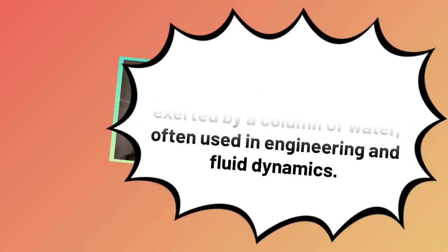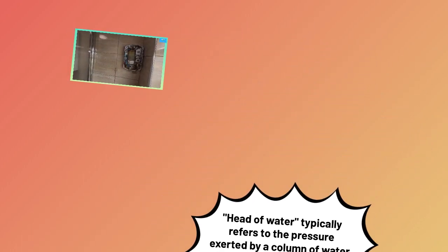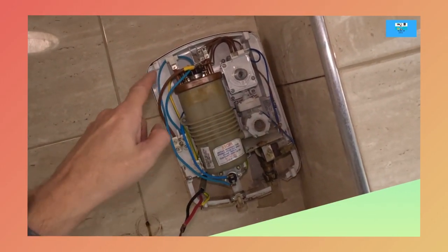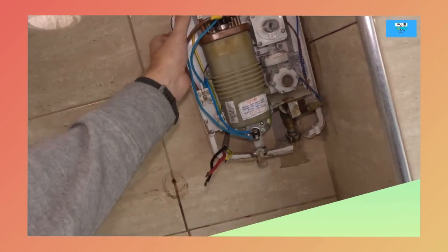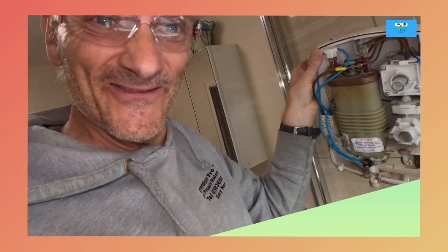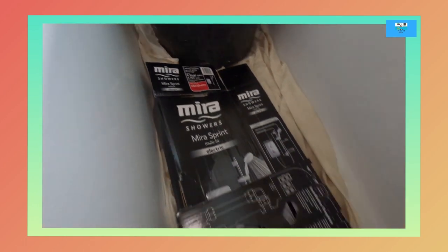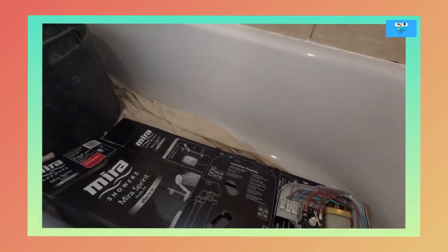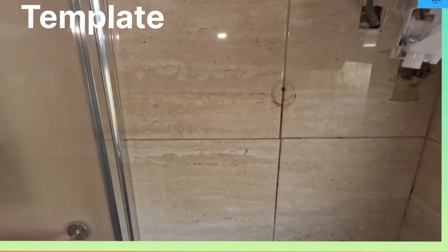A head of water typically refers to the pressure exerted by a column of water - often used in engineering. Electrics off. Got the cold feed off. It's out. Get the new one in - it's multi-fit. I've tried to get one that matches. It's very difficult when you swap showers over because the inlet pipe is there and the electrics are there. I'll have to extend the earth.